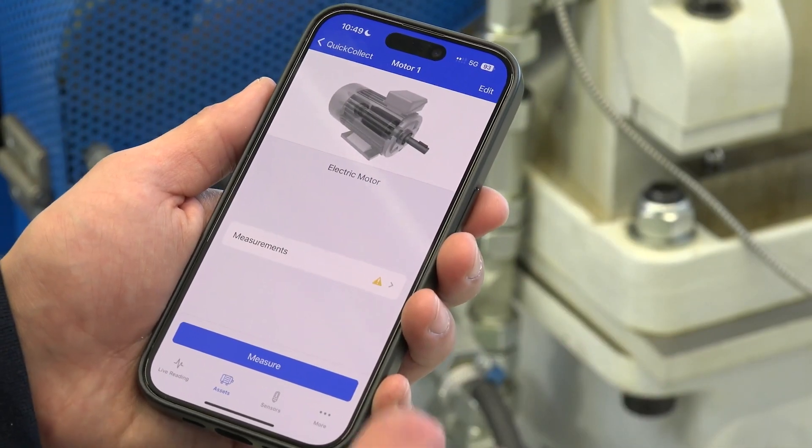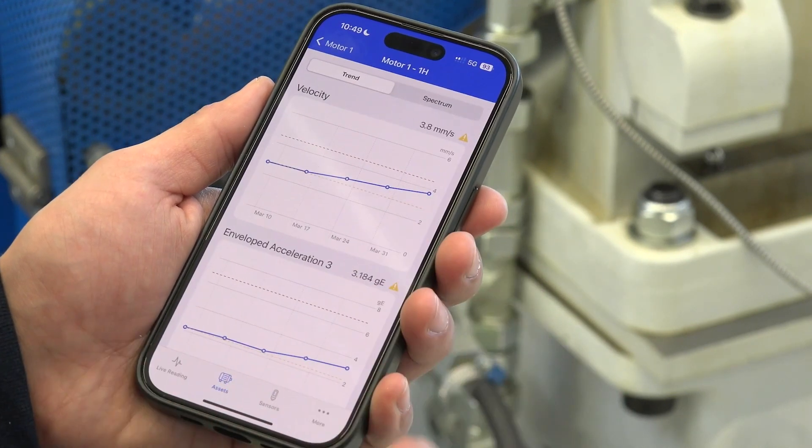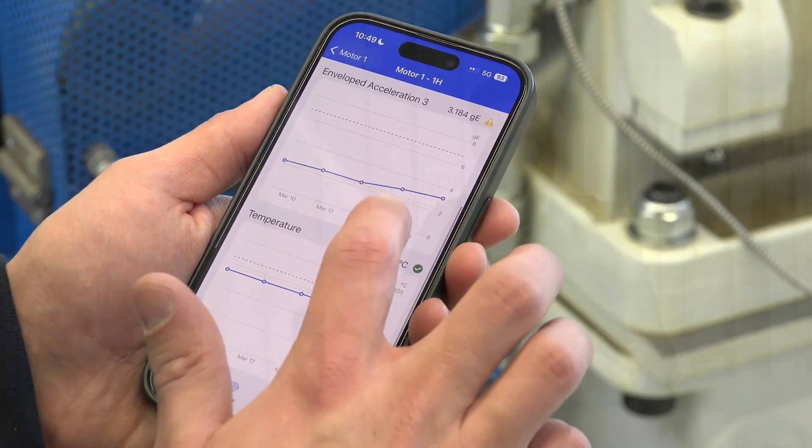As you collect data from your machinery over time, you can see trends and start taking steps towards predictive maintenance. That's how the Quick Collect sensor and the new Quick Collect app help you begin with condition monitoring.